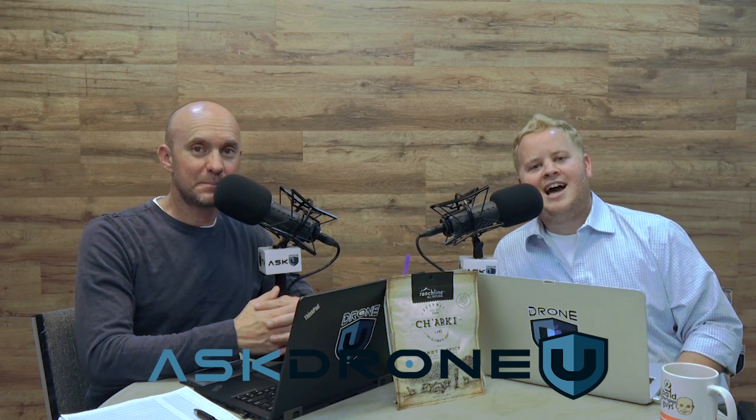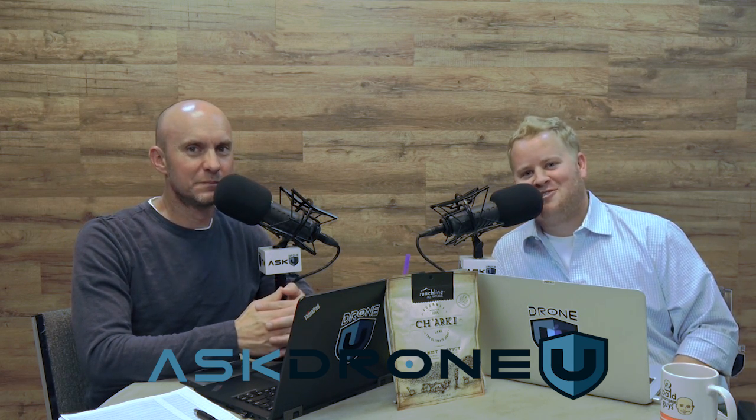That's going to do it for us today. My name is Paul. My name is Rob — and the caffeine has kicked in. Askadroneu. Bye-bye.